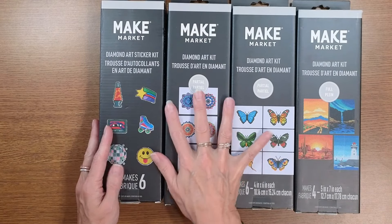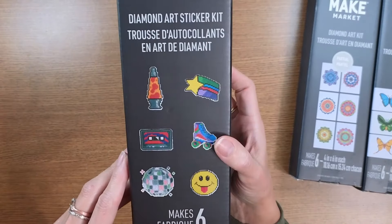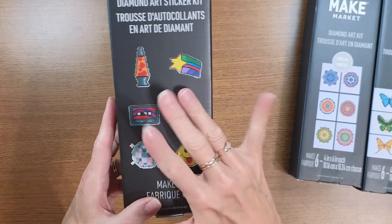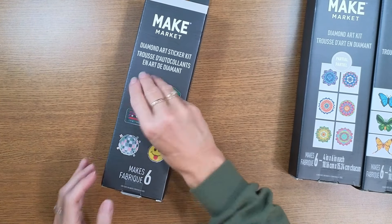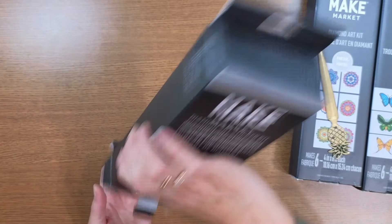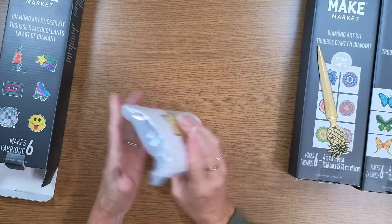We even have some full diamond paintings as well. This first item is a sticker kit — it has a lava lamp, a skate, and a smiley face, and I just had to have it. Let's open this up with a letter opener and see how Make Market does it.